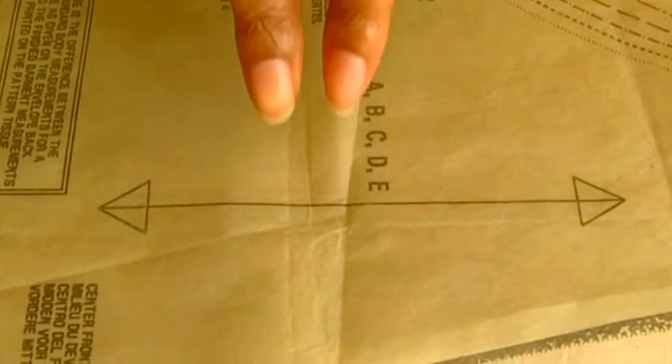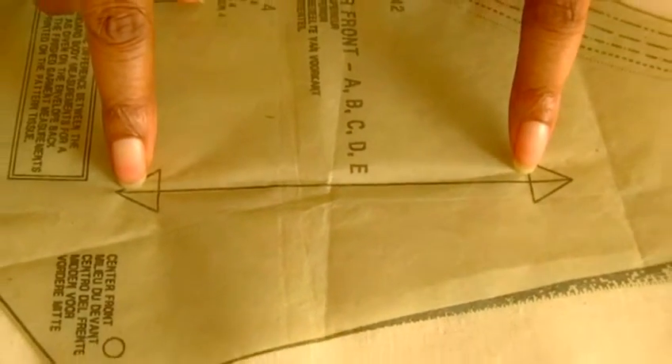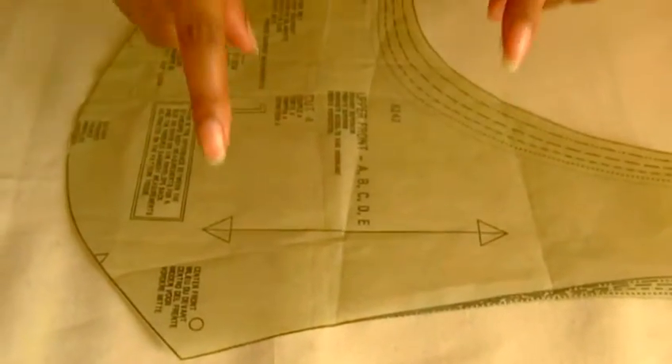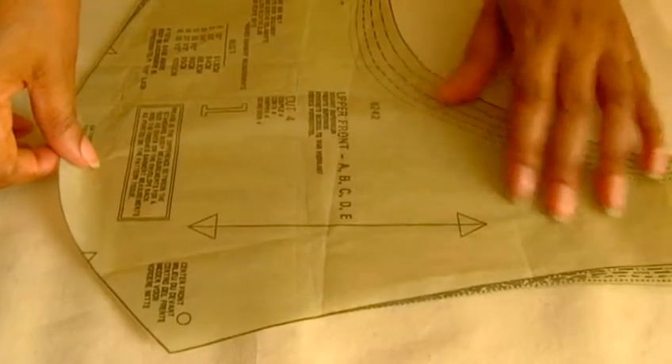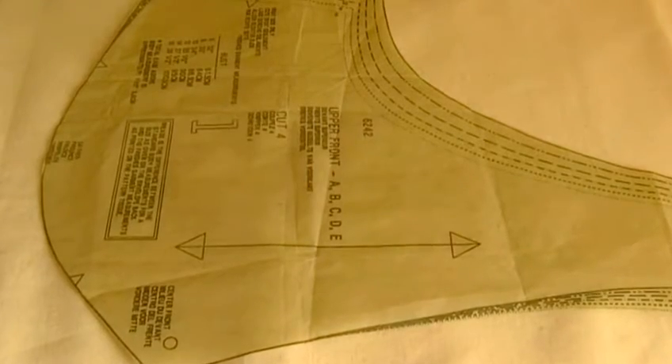Here we have the sewing pattern with a straight grain, indicated by two arrowheads — one at each end of the line. To make sure that it is following the straight grain of your fabric, position it as you think is the straight of grain, but check to make sure against your selvage.